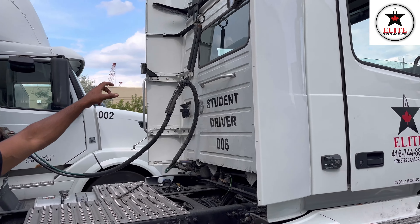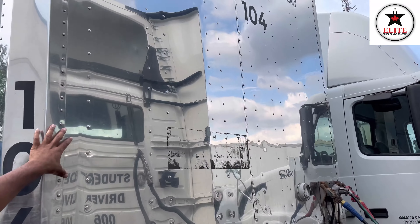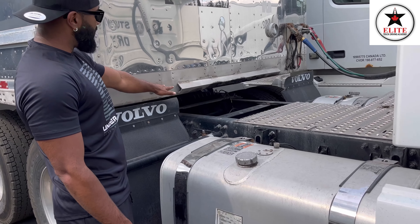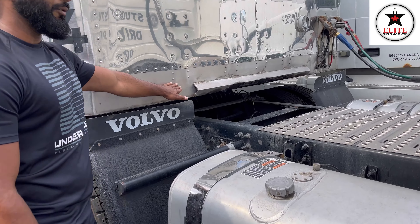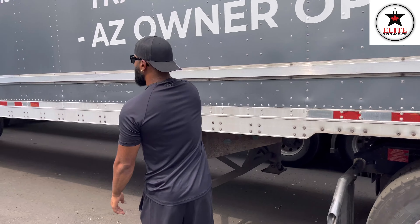My back wall of the tractor has no crack, no damage. My frame has no crack, no damage, no shift. Both my cross members have no crack, no damage, no shift, no collapsing, no sagging. My front wall of the trailer has no crack, no damage. Trailer frame has no crack, no damage, no shift. Side wall of the trailer — there is no crack, no damage. Side frame of the trailer — there is no crack, no damage, and no shift.